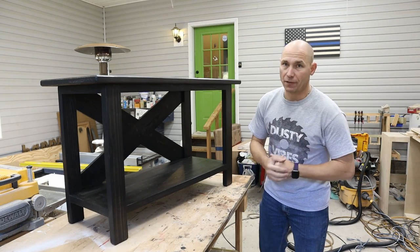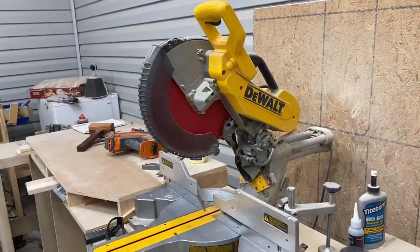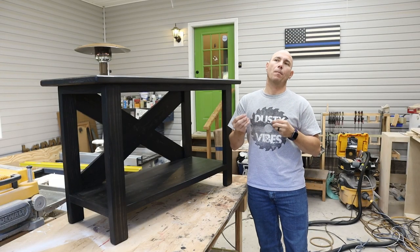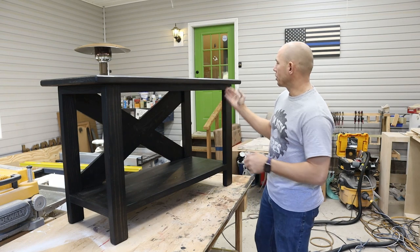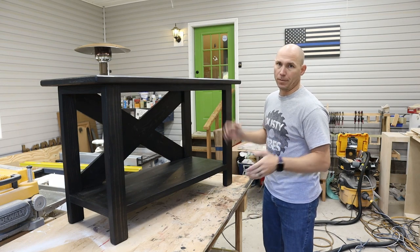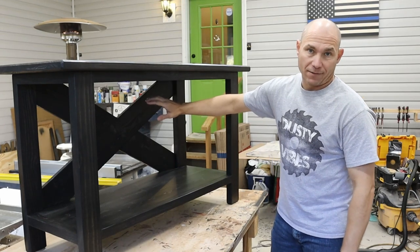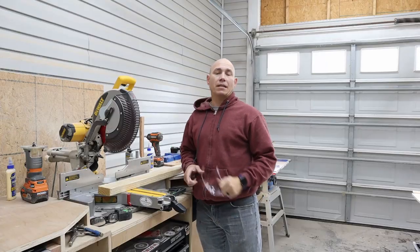What will make your life easier is if you have a miter saw and a table saw. But if you don't have those, don't worry — you can still build this. It'll just be a little more challenging. Mainly getting these cut square is going to be your main challenge, and also the angles on the X brace in the back — but that X doesn't have to be there. You can totally leave that out. So let's get started.